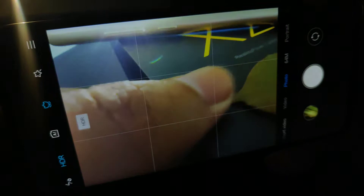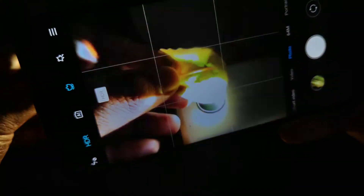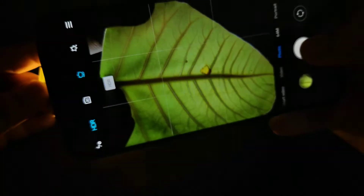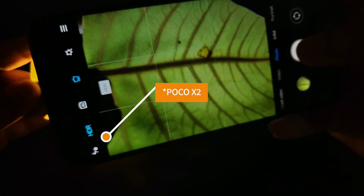Now we have to place the leaf so that it covers all the light coming from the smartphone's flash. You can do so by following what I'm doing — place the leaf between the light and the camera lens, then take some snaps.